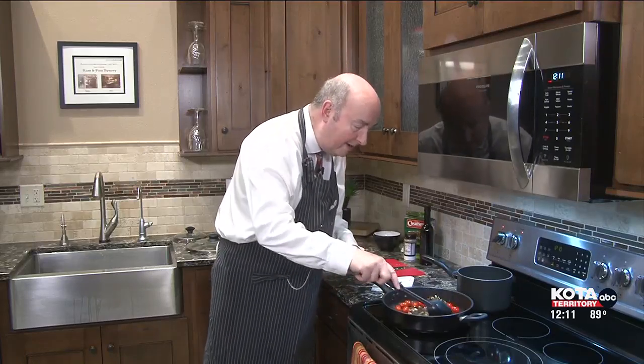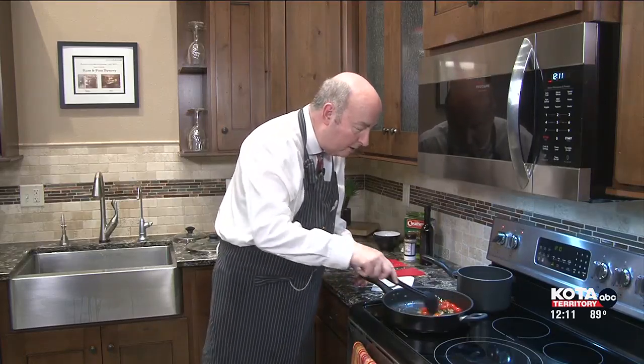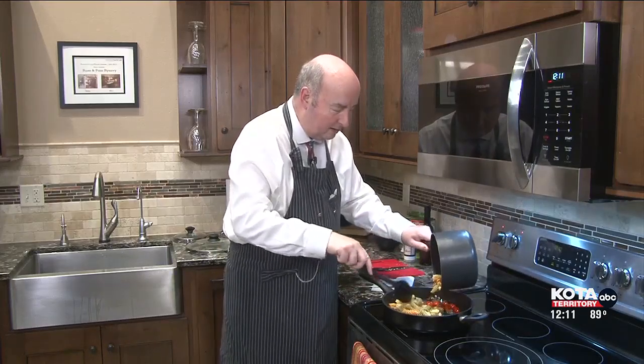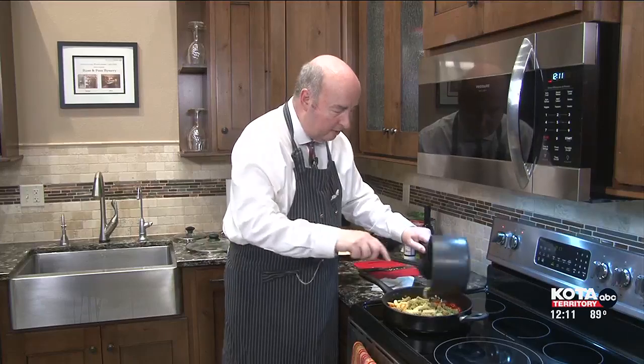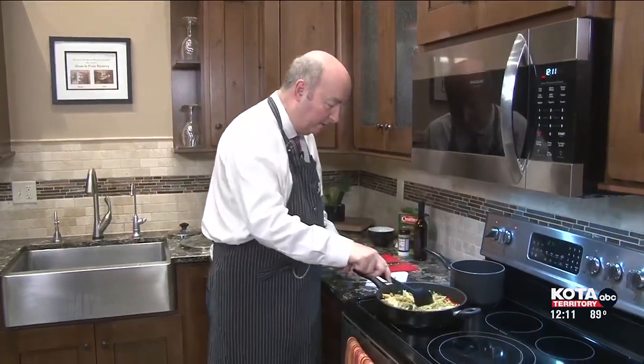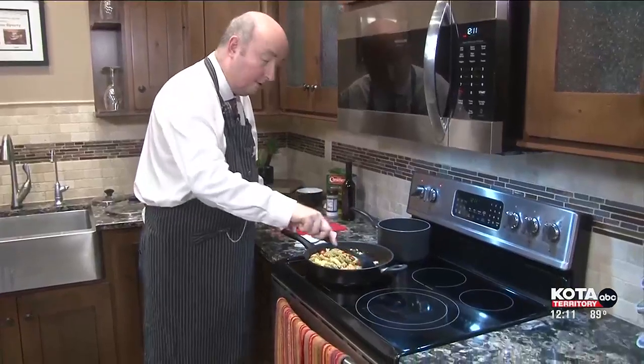Already these tomatoes are feeling the heat, getting ready to do a little bit of bursting. We're going to go ahead and add some of this colorful rotini pasta to the mix. Love the colored rotini — this adds a little bit of color, obviously, to it. Very, very nice. I like the sizzle — that's what I want to hear.